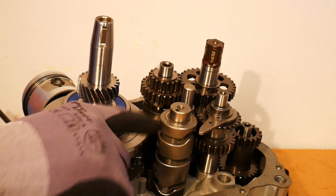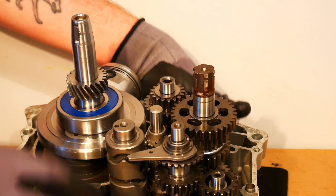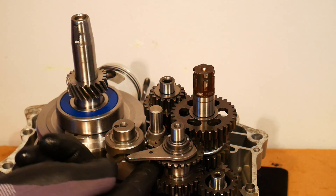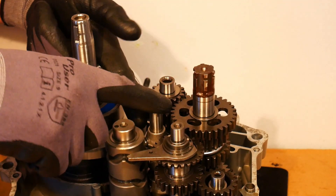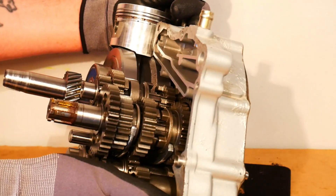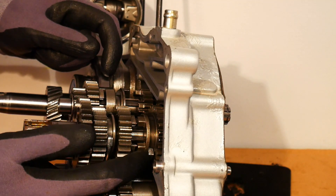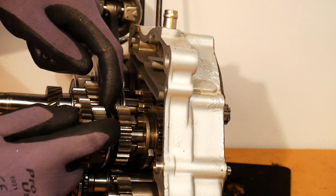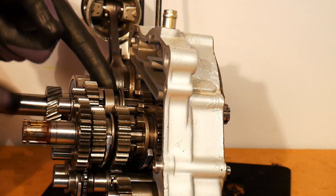These little grooves are what the shift forks move along. As we rotate the drum using the gear change mechanism, the little shift forks — which are these things here on this little shaft — move along the grooves. We have one shift fork here, a second one here, and a third one here.